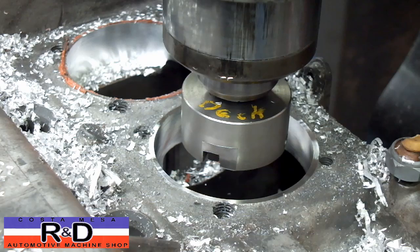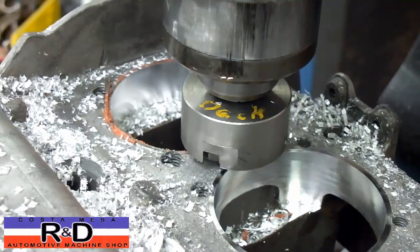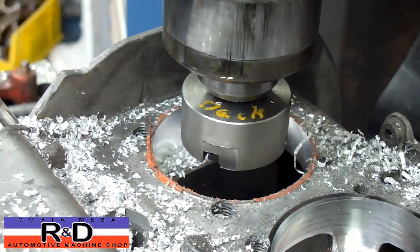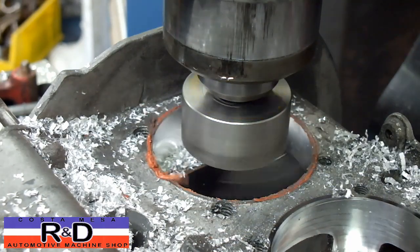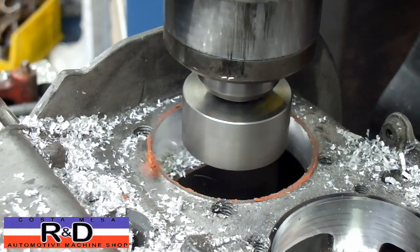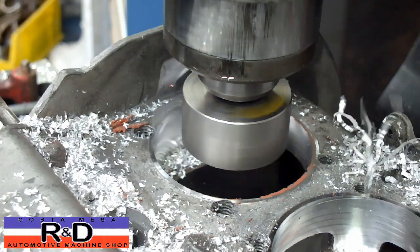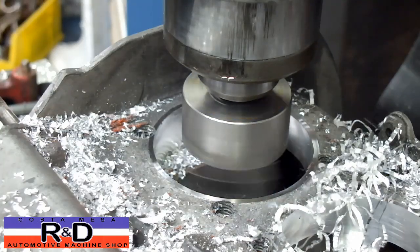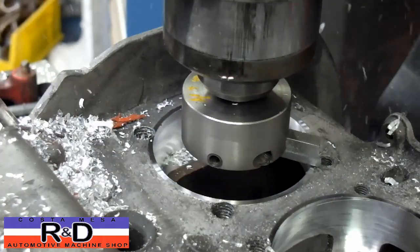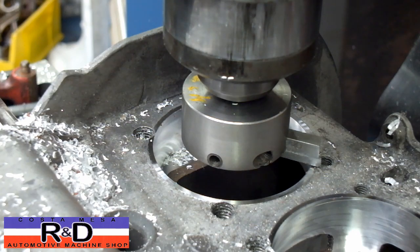Now we'll move the table over and do the other spigot bore. That looks good there. So now all we have to do is change this out, do the other side, and this job will be done.